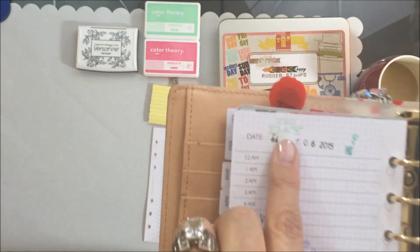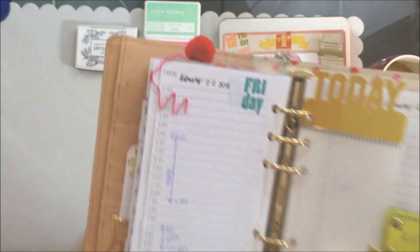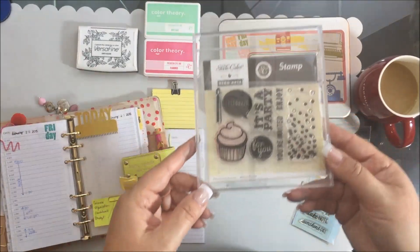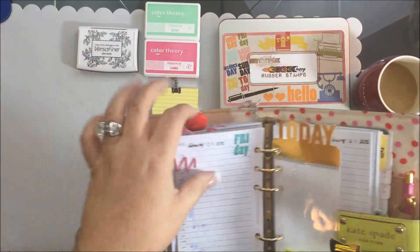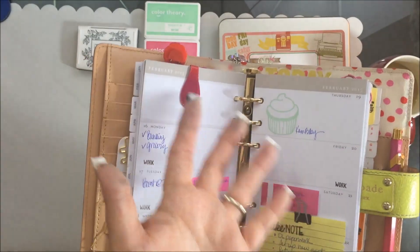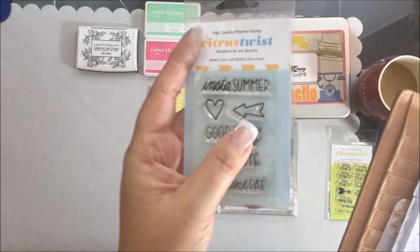The one from Citrus Twist is a bit lighter, but I can see at a glance on these pages what day it is. They're scrapbooking stamps, but I'm able to utilize them for my planner. For example, this is a birthday stamp from Studio Calico — I can use the cupcake image. This week was my nephew's birthday, so I just stamped a cupcake and wrote his name next to it. It's just a cute way to mark occasions.